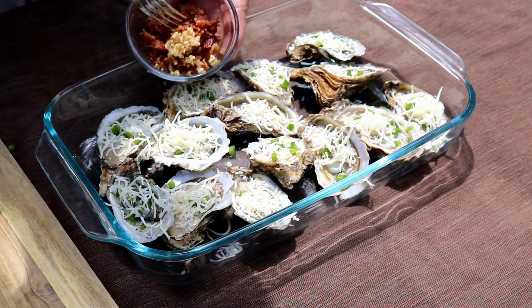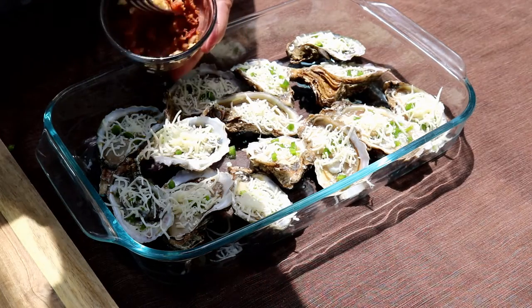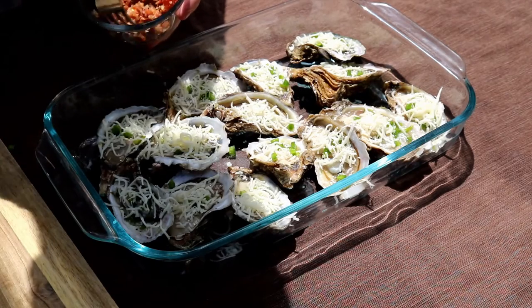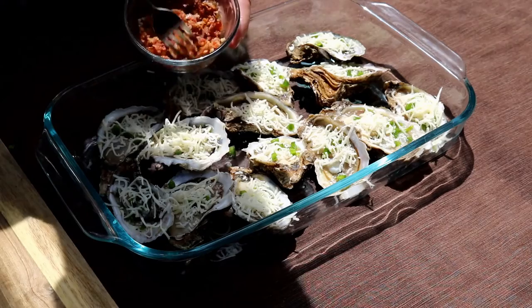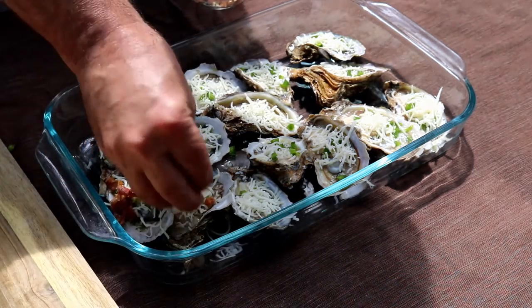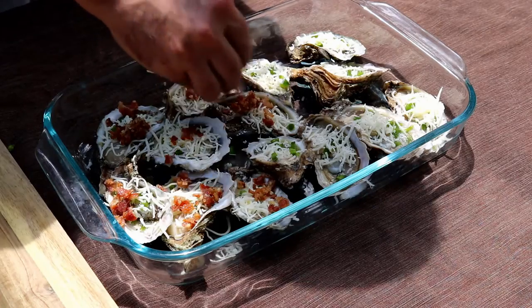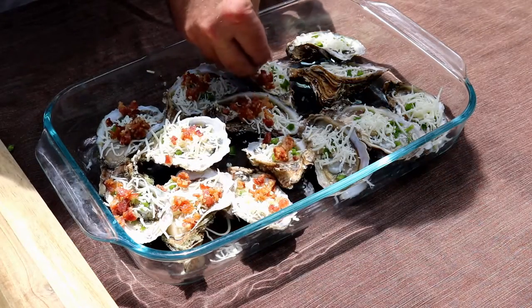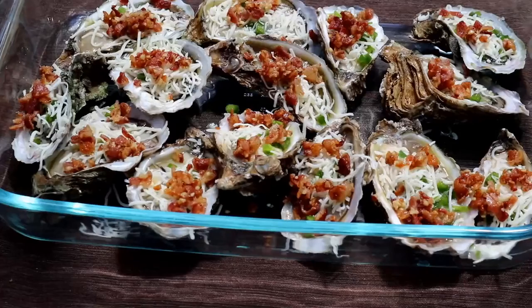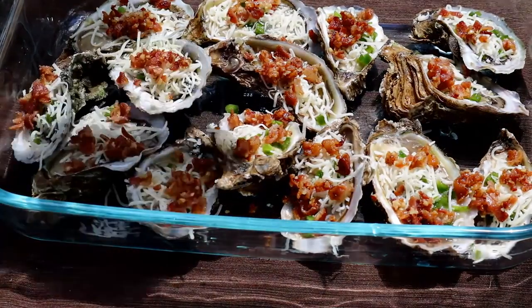I've got four pieces of fried bacon that I've chopped up and a half a teaspoon of garlic. The reason I put the garlic in the bacon is it's kind of hard to put the minced garlic on these oysters, so we'll mix it up — that's just a little easier to sprinkle on. Then just a little fresh lime; I've got about a quarter of one lime.